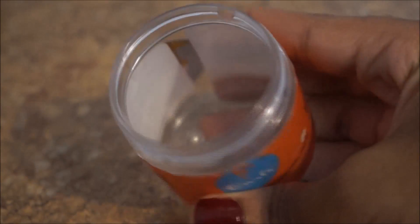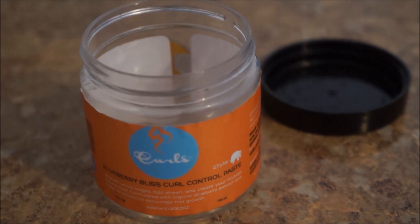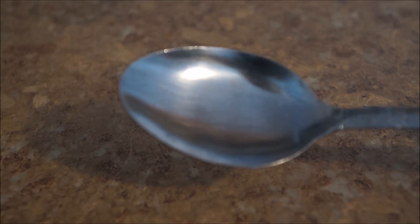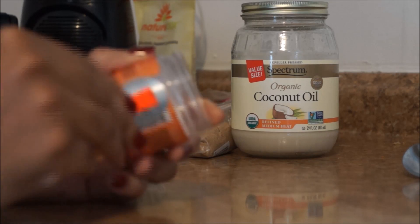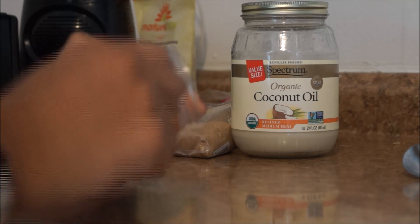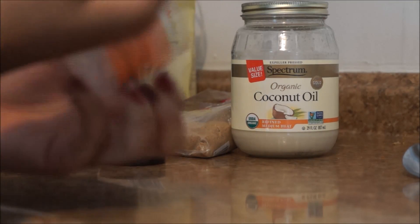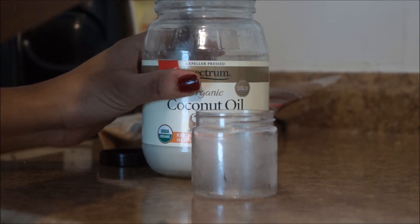Go ahead and get an empty container. I have an old edge control paste that I cleaned out. I'll be using this along with its top so you can store it away wherever you want. You're also going to need a spoon to stir the ingredients. I'm going to take the label off so we can both see everything. If you want to get the sticky film off from the label, you can use some alcohol to rub it off — it's a lot easier so your hands won't be sticky.